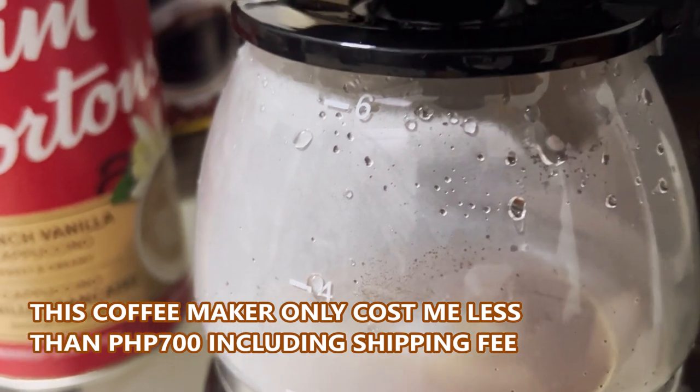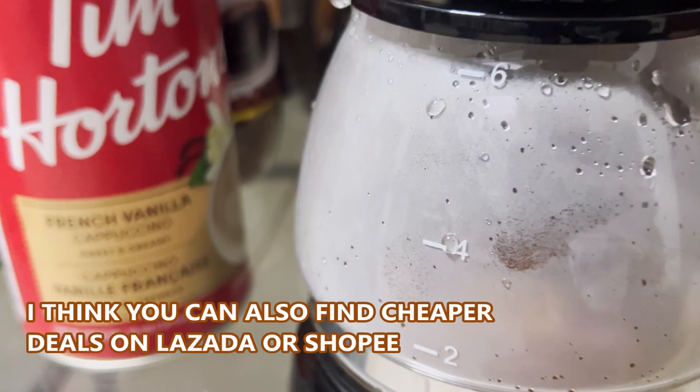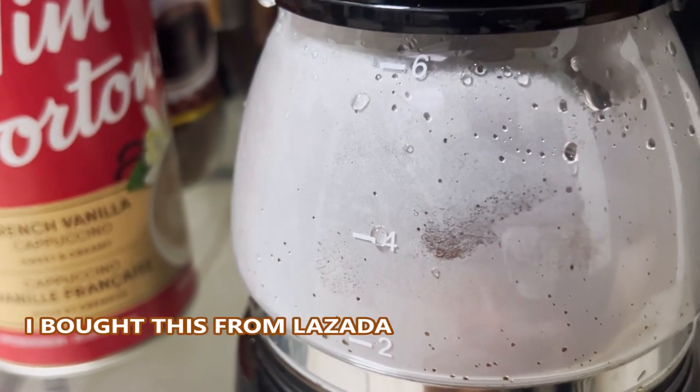This one only cost me less than 700 pesos, so I think you can also find cheaper deals on Lazada or Shopee. I bought this from Lazada anyway.